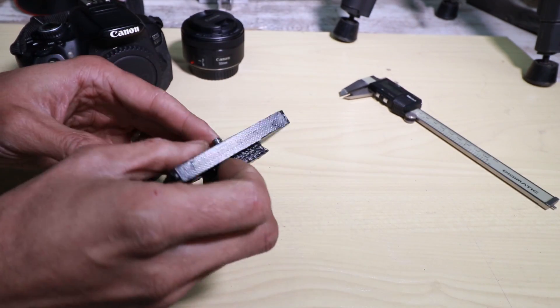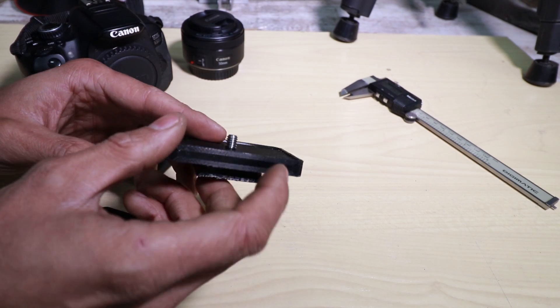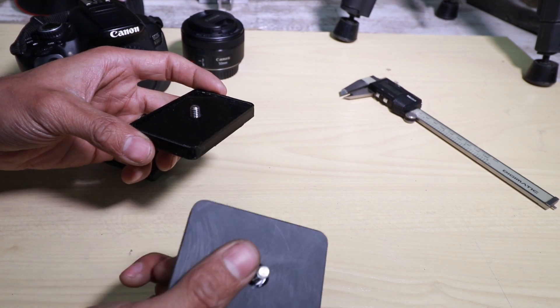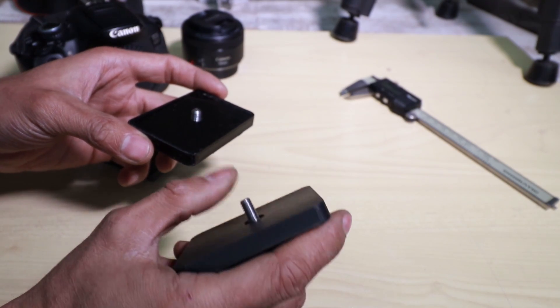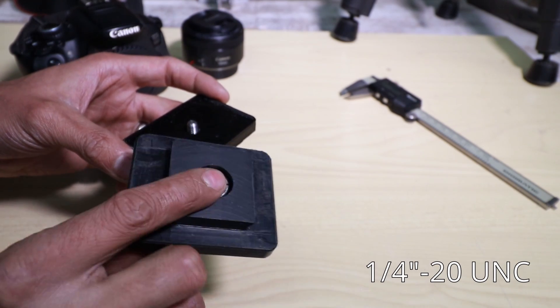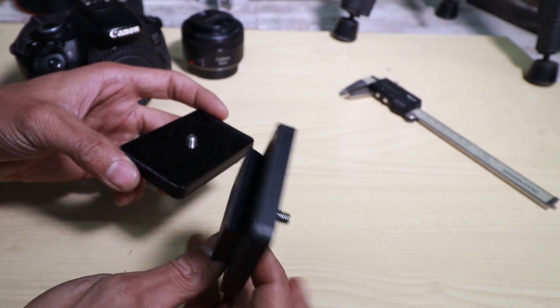As for the actual hardware screw, you don't have to make your own. If you're in the States, quarter-20 hardware is really easy to find. If you're outside the States you can find these at bolt suppliers — just ask for a quarter-20 unified national coarse bolt and then you can hacksaw it and grind it to suit.